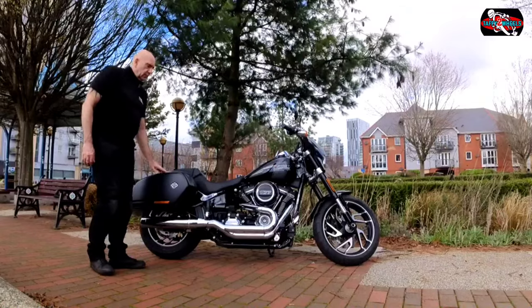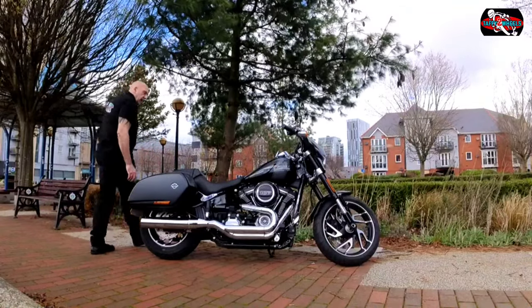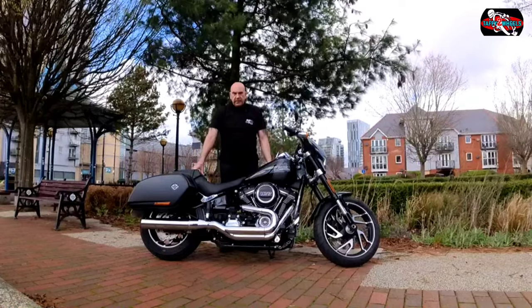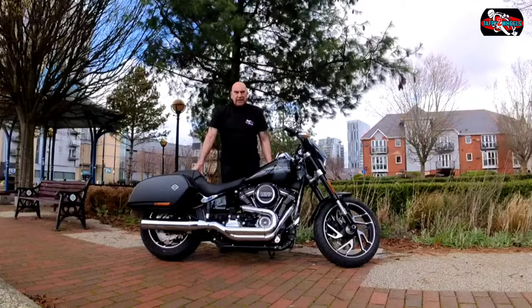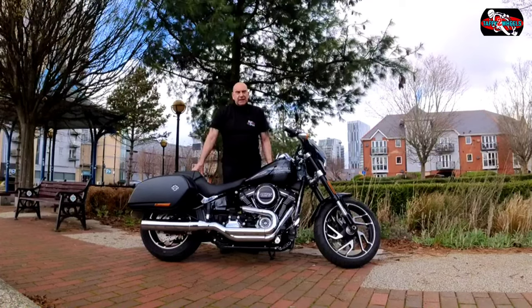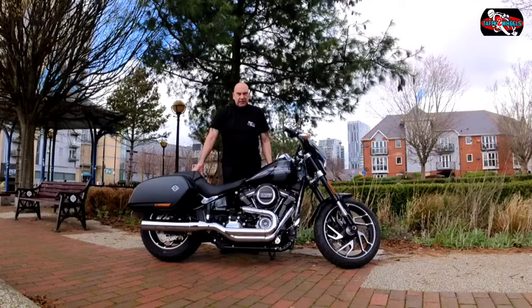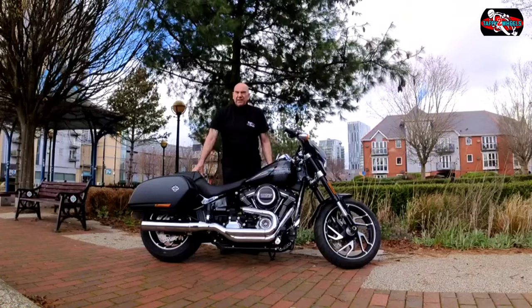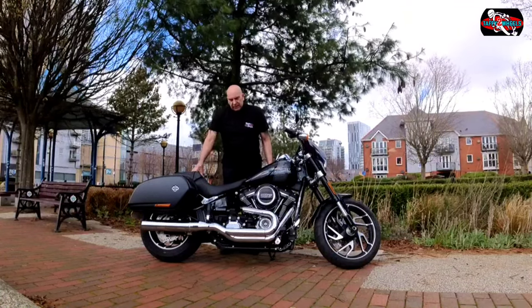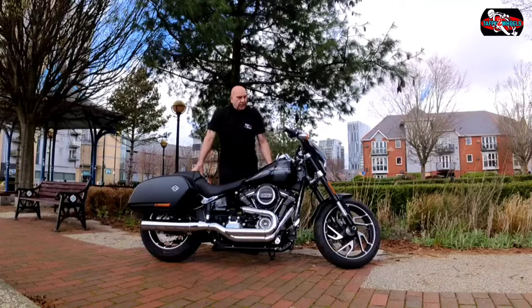It comes with these as standard. It comes in three colours: Vivid Black, Vivid Black Deluxe, and Atlantic Silver Metallic. Before there used to be five colours — I think they had a strong white as well — but this year it's only got three colours.